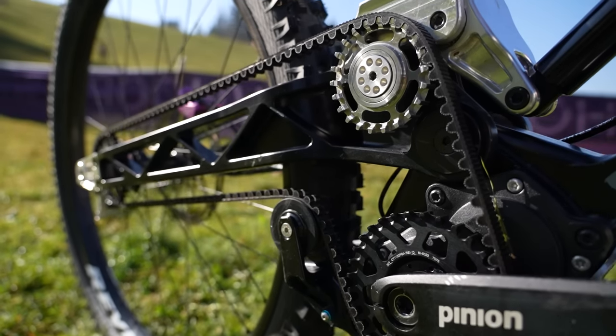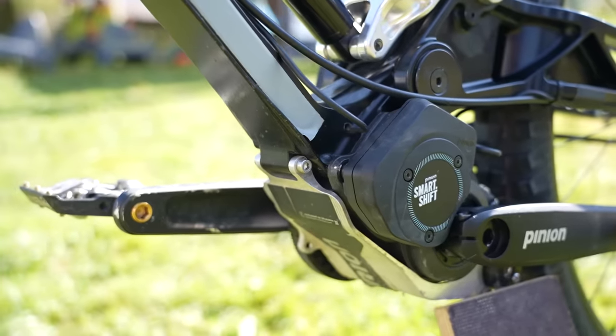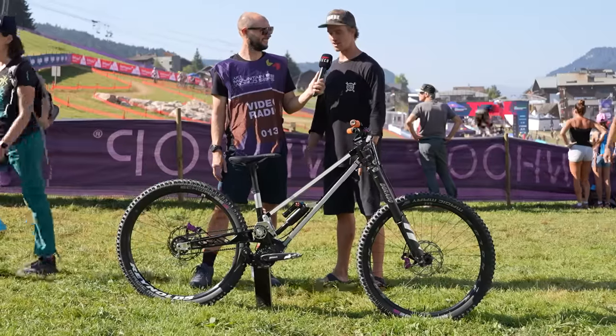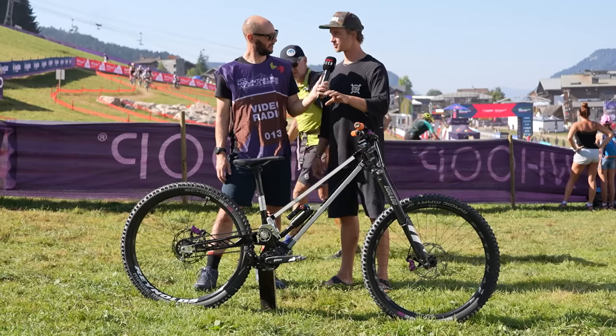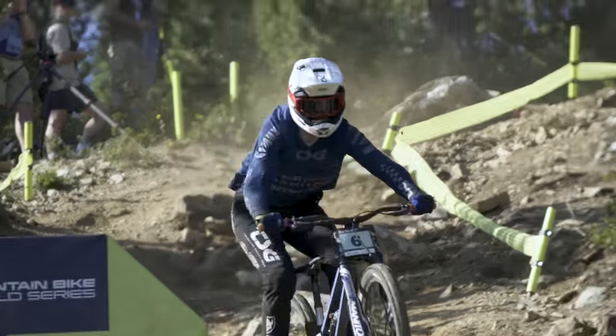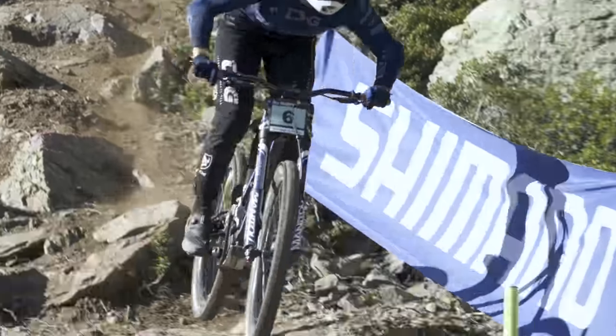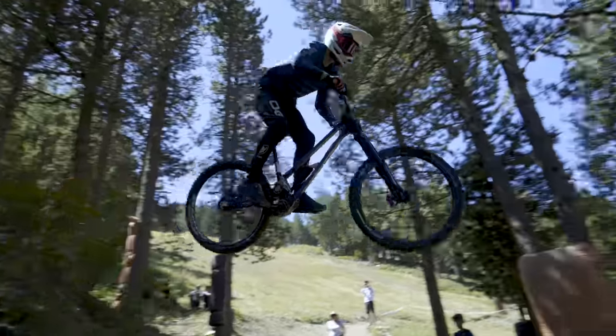They also had the MGU motor gearbox unit that launched at Eurobike, so they were in a super hurry with a lot of stuff going on. But the whole electronic shifting with gearbox is the thing for the future. If you can eliminate parts hanging off the bike and potential things that could break, it's an absolutely great idea.